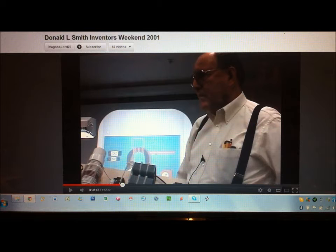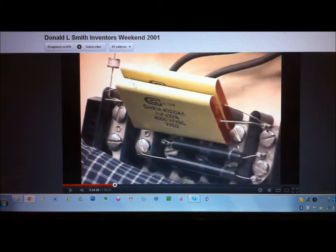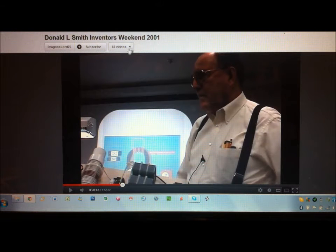Now I'll just stop it there. He said 10,000 volts, 0.5 microfarad. They're actually 4,000 volts DC working voltage, 0.1 microfarad each, and he's got two of those there — so it's a bit off what he said, but we'll let that go.